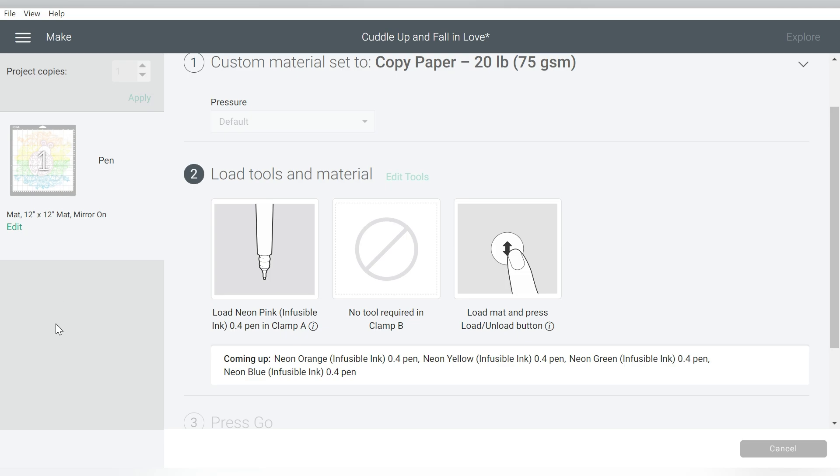Remember in Cricut Design Space you're used to having a workflow, but you don't have that with the infusible ink pens because they're all on one mat — it'll just tell you what's next. We're going to load the pink first, and then we'll do the orange, the yellow, the green, and the blue. Let's go ahead and walk over there and load the cutting mat with the sublimation paper on top.